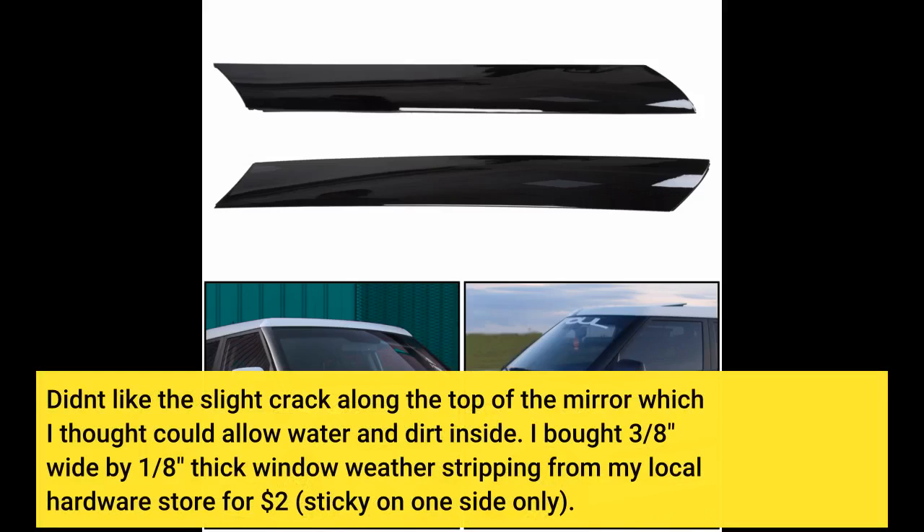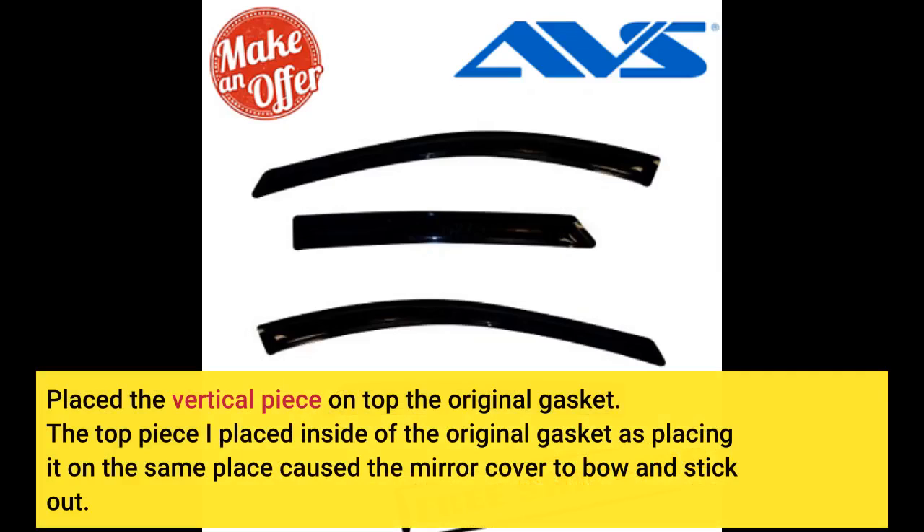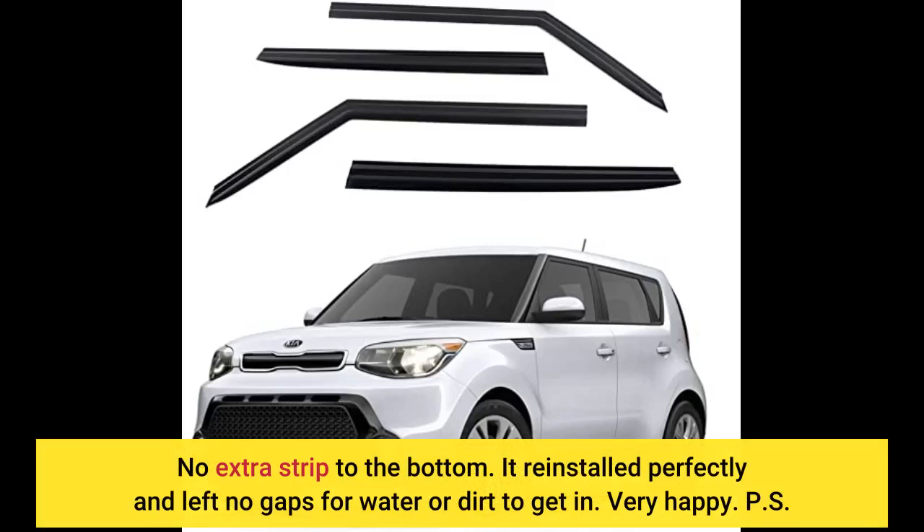I bought 3/8-inch wide by 1/8-inch thick window weather stripping from my local hardware store for $2, sticky on one side only. I placed the vertical piece on top of the original gasket. The top piece I placed inside the original gasket — placing it in the same spot causes the mirror cover to bow and stick out. No extra strip needed on the bottom. It reinstalled perfectly and left no gaps for water or dirt to get in.